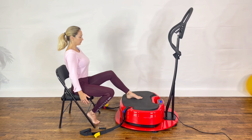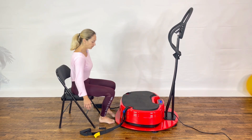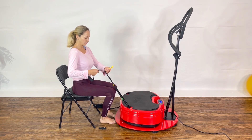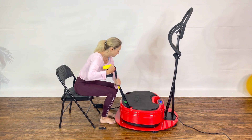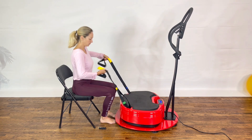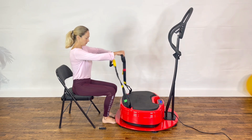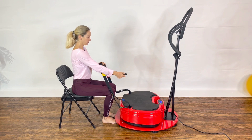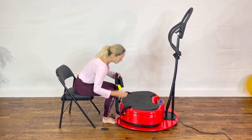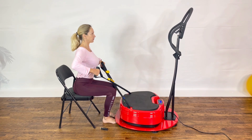Our last exercise is an upright row. Grab your strap and cross them — right handle up into your left hand and vice versa. Keep both feet on the floor. Turn on your vibration and sit upright on the edge of the seat with full tension on the strap, driving your hands toward your collarbone. Hold and breathe normally, creating that tension. You're working the upper back muscle.